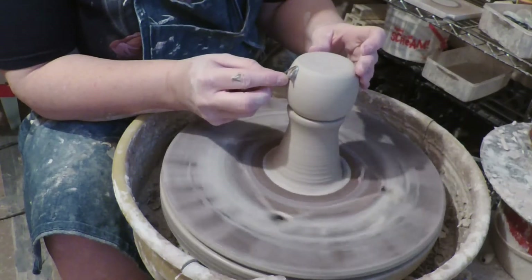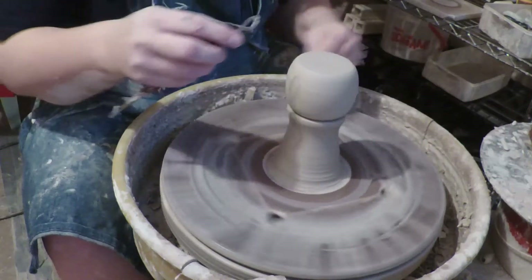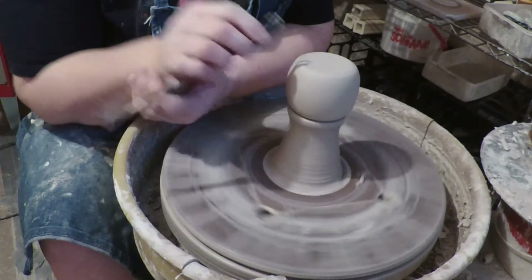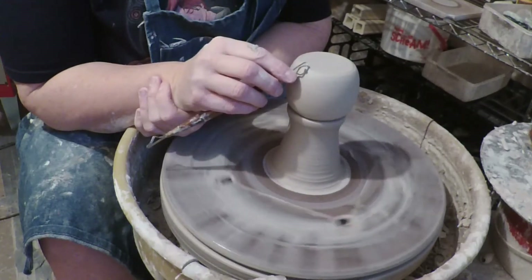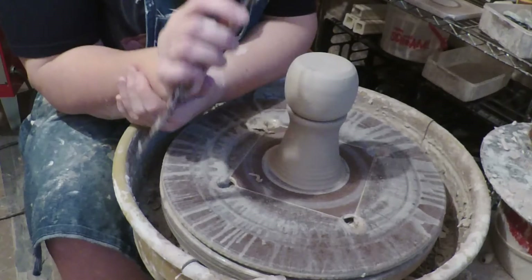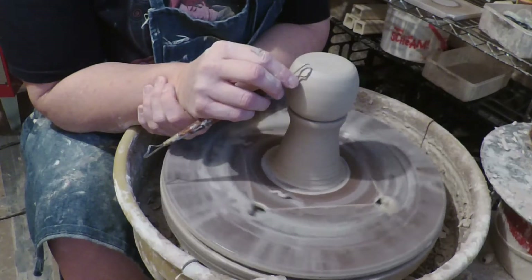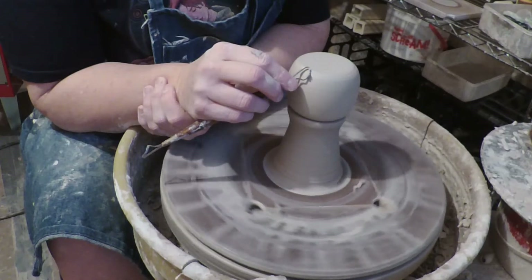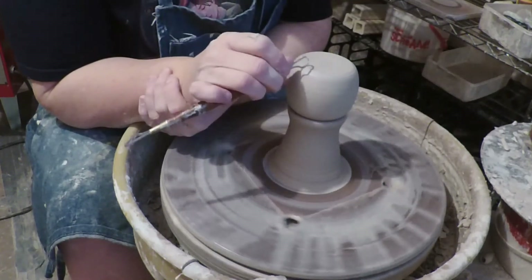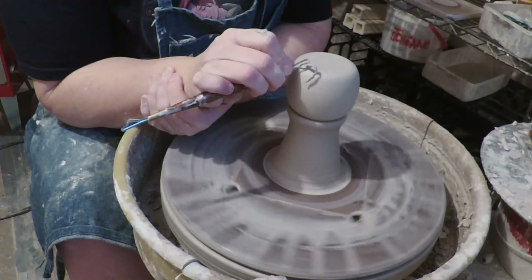It doesn't need a ton of trimming, which is nice, because it doesn't have a whole bunch of weight in the bottom. You'll notice, as I trim, I'm doing a lot of bracing my hand — I put my other hand here and hold my hand still, bracing both arms on something as I'm trimming so that I can hold my hand absolutely still. If you don't do that, the piece of pottery will actually shove your tool around and you won't get a nice trimming job.